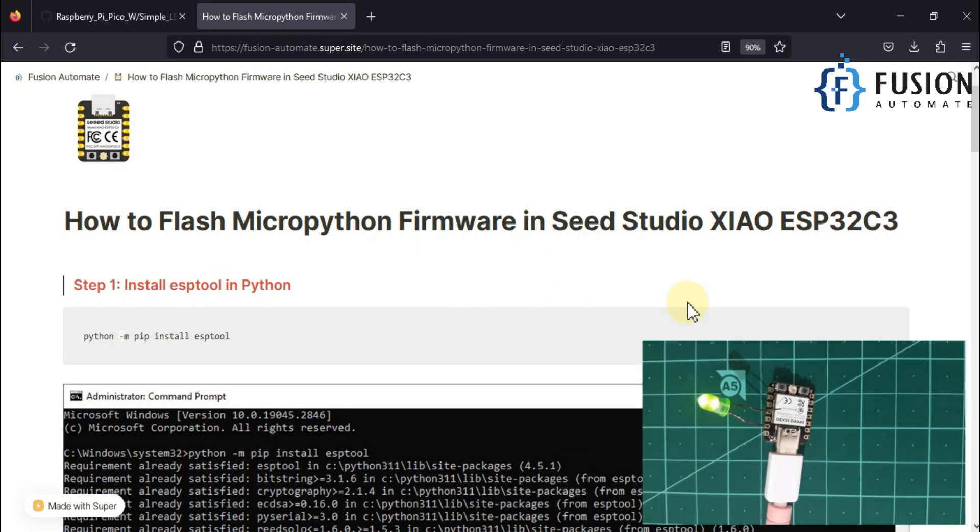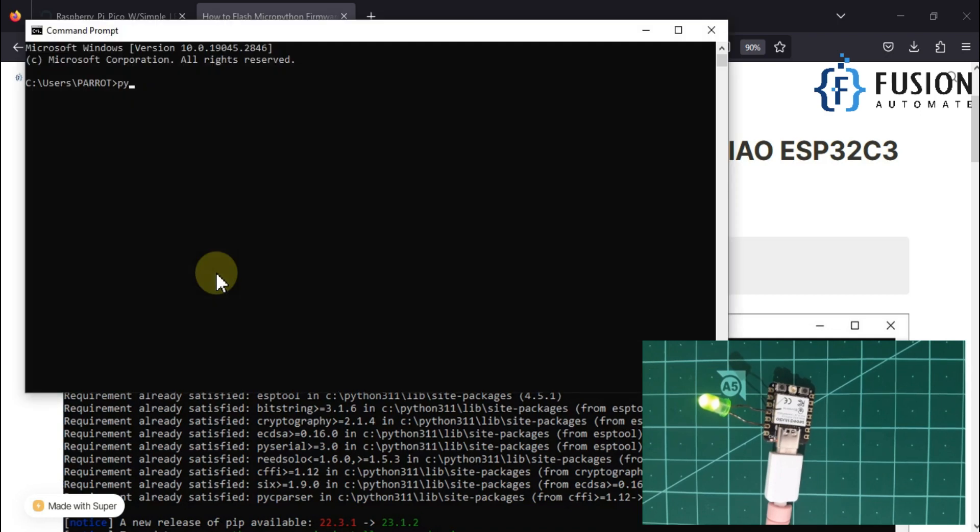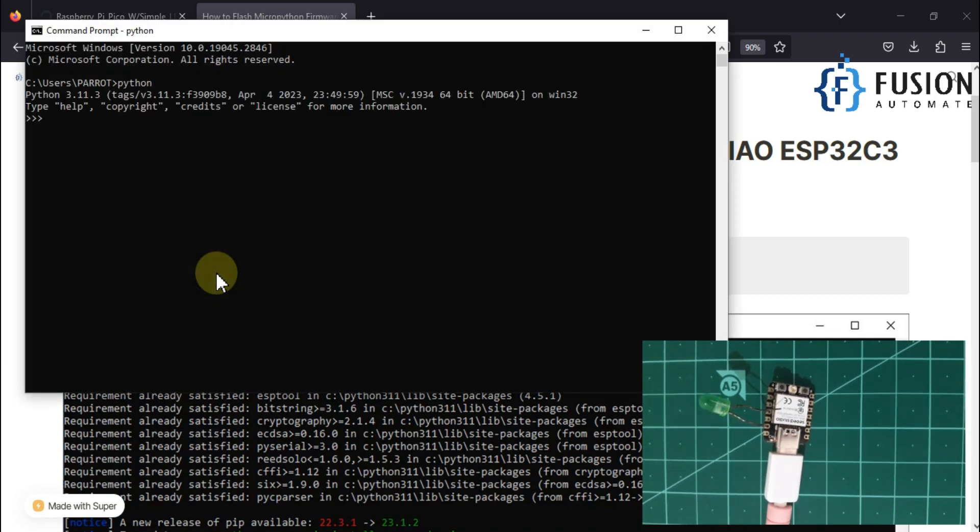First of all, we need to install Python in our system so we can use esptool to flash this board. If I open my command prompt and type 'python', you can see I'm able to open the Python interpreter.